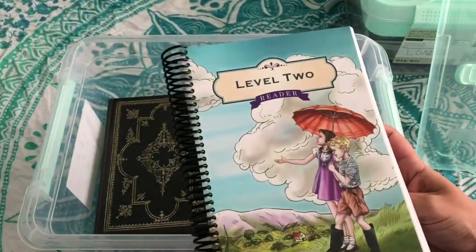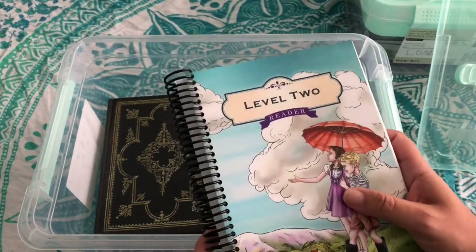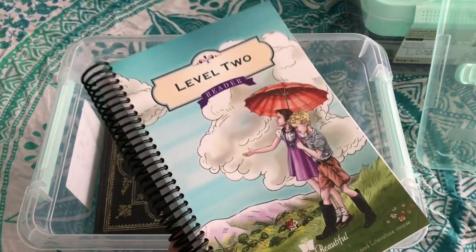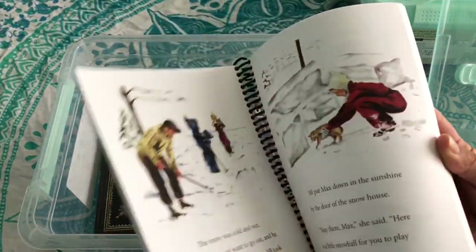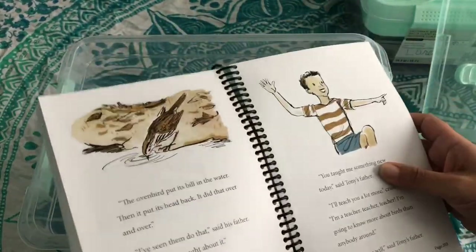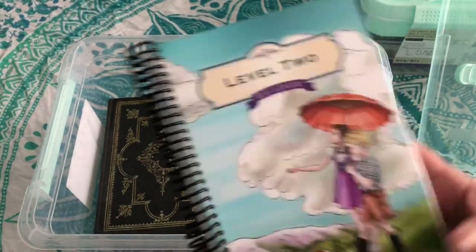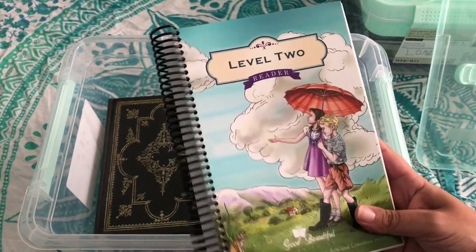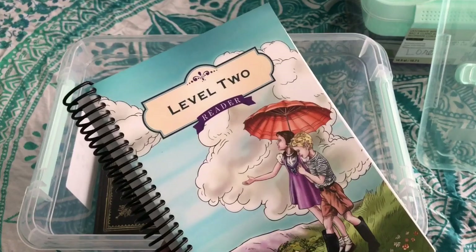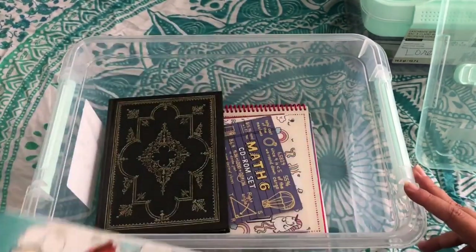I noticed she would read these — we used to read together in Level 1 and the beginning of Level 2 — and then she just started doing her reading all by herself. Then she would come and tell me excitedly about what happened in the stories. As a mother of a severely dyslexic child, that is a huge monumental moment — we haven't had that before, where she remembered what she read. So what we're doing works.